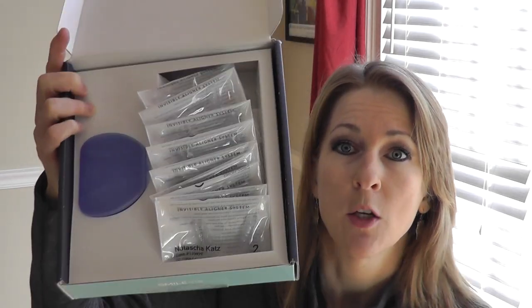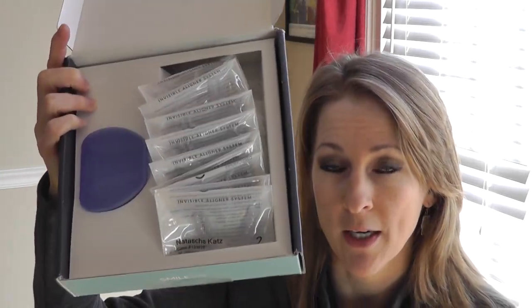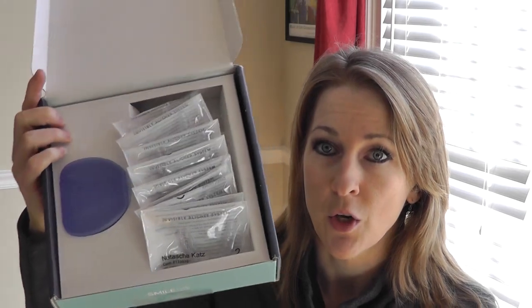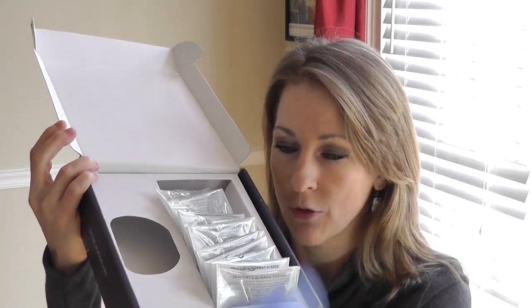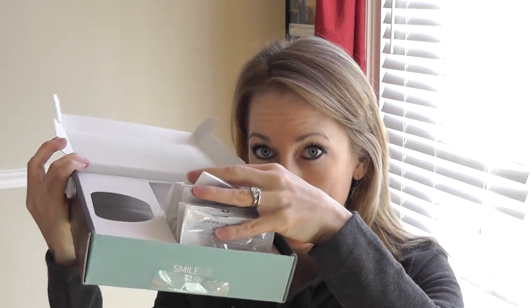So I have 10 trays. My treatment plan calls for 10 trays and it's only upper. So this is what you'll get — you get a Smile Care Club kit, you get the little thingamajiggy to hold your aligners in, and then you get whatever your treatment plan is. Mine's 10, so I went ahead and got all 10.